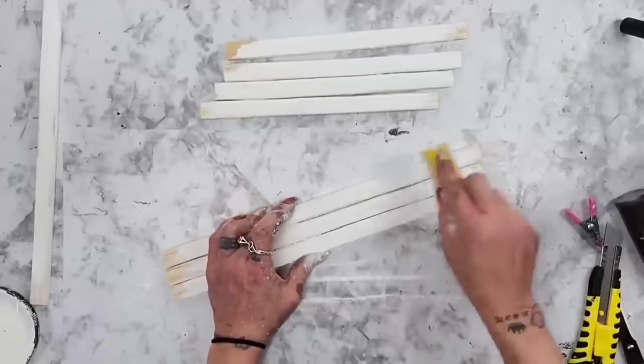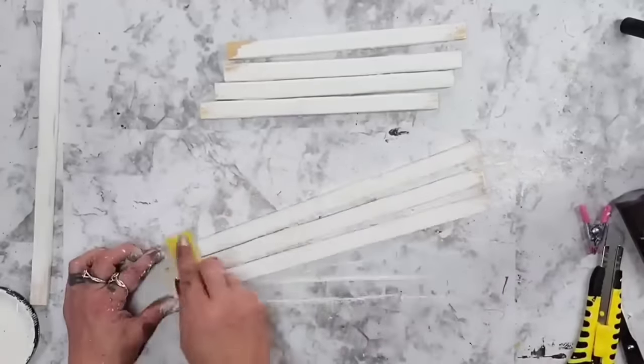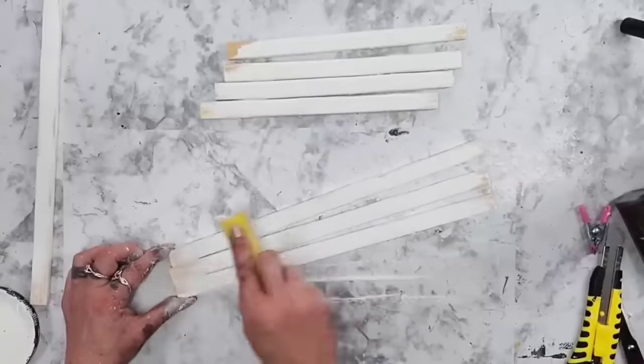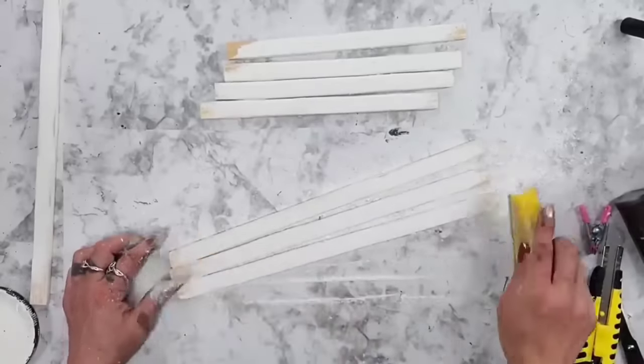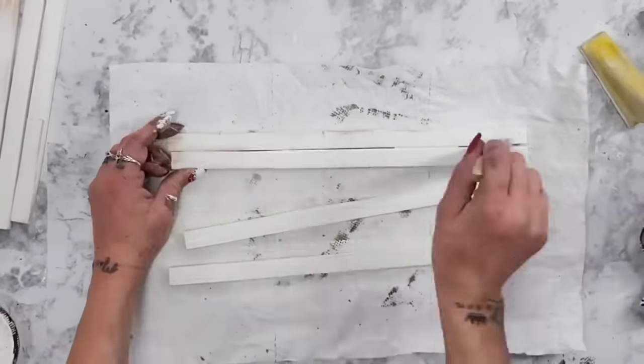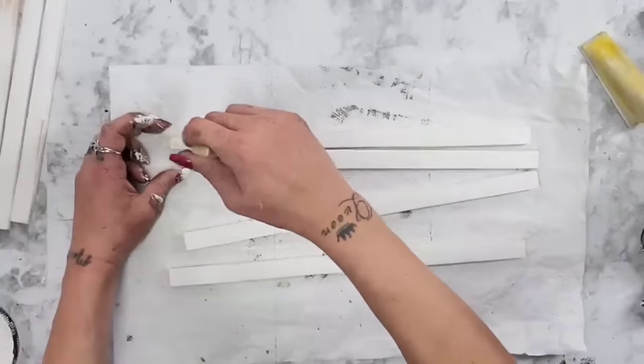Once the spackling was dry, I take my zip sander and just sand it down a little bit more to make sure it is all completely smooth. Now that I have all of them sanded, I take my white Rust-Oleum chalk paint in the color Linen White and I paint all eight of those side pieces.